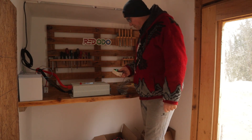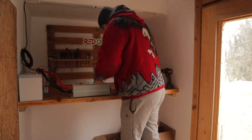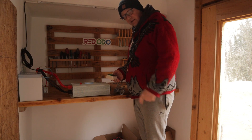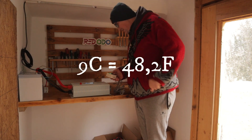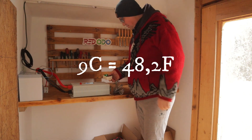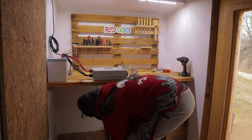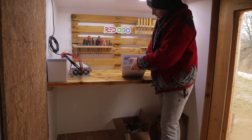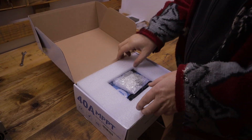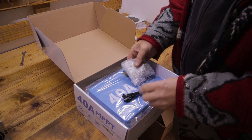That is ten out of ten. And I can see now I have here inside nine degrees Celsius. I have one more piece of gear — an MPPT Red Audio controller, forty amperes.